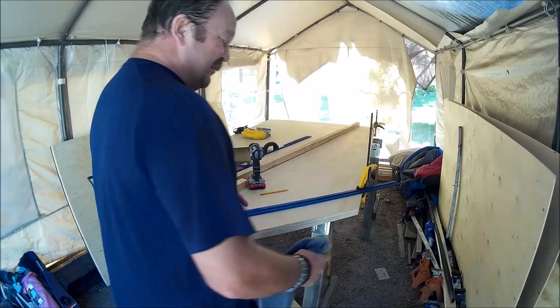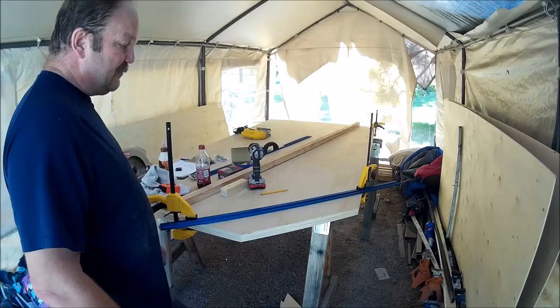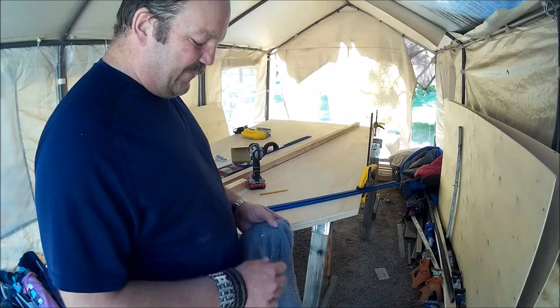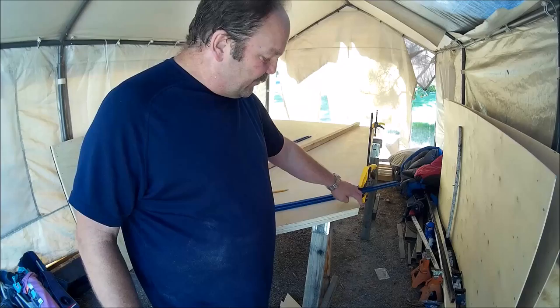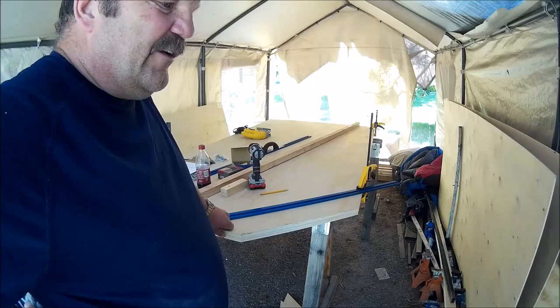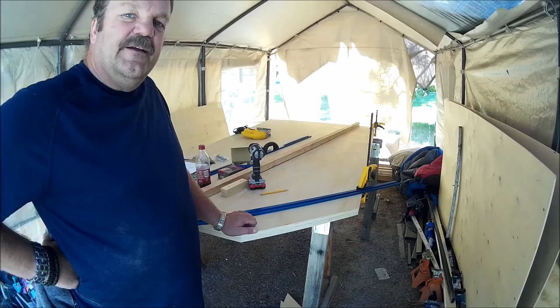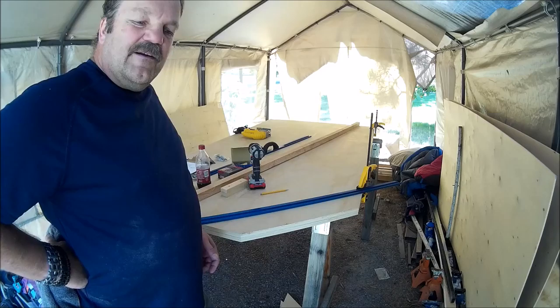Well, it doesn't look too bad. It kind of looks right — that scares me. I'm still trying to decide if I'm going to notch all these out of the boards or just butt them to the inside. I can see the pros and cons of both sides, but the more I'm thinking about it, the more I think I'll just butt it to the inside. I'll be back here in a little bit. Thank you.